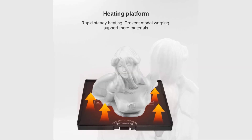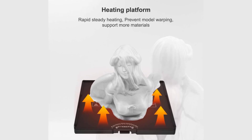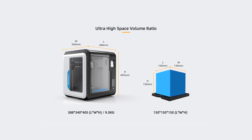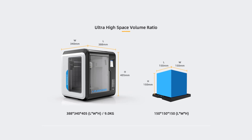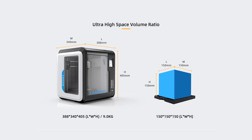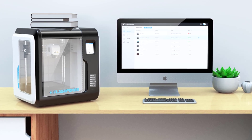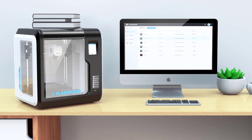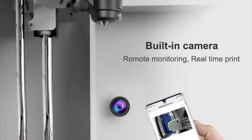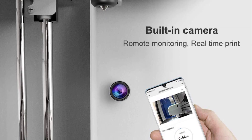The FlashForge Adventurer 3 has a no-leveling mechanism, meaning you don't have to manually adjust the printing height. It can produce a 150mm x 150mm x 150mm print volume at 100 micron resolution. Another notable feature is the FlashForge Adventurer 3 3D Cloud Platform, which offers free file storage, automatic print file slicing, and file backup and sharing, and allows you to centralize and manage all FlashForge devices on a single platform.